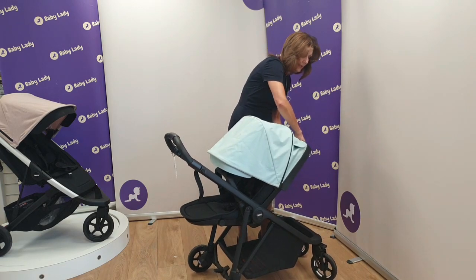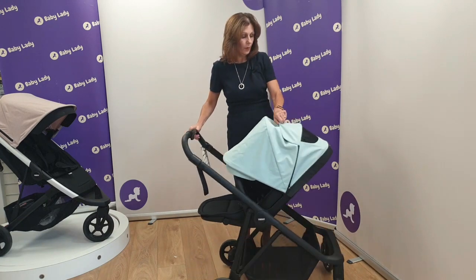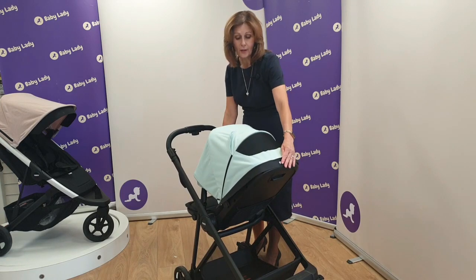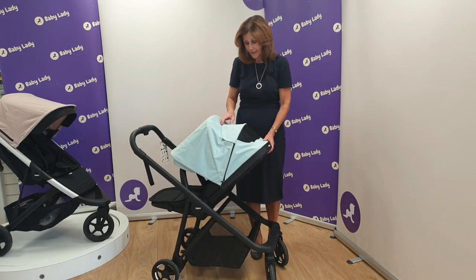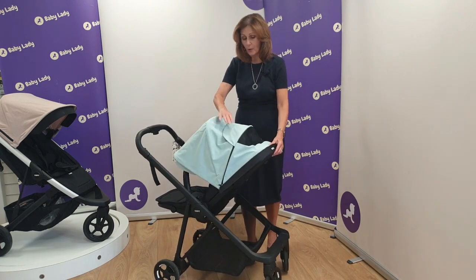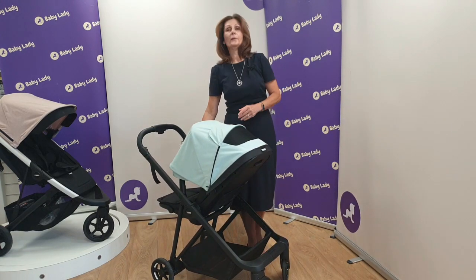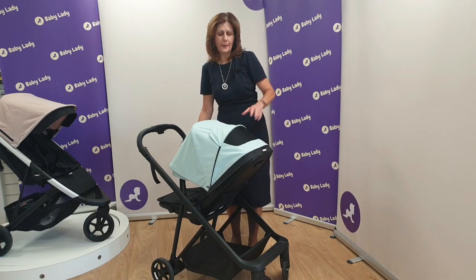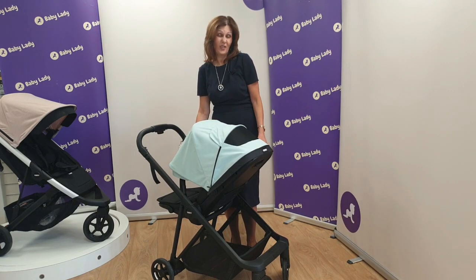You've also got a viewing window on the back and a ventilation panel, which is really useful particularly if you've got lovely sunshine. It will allow the hood to be vented, and when that vent is open it doesn't look odd — it just sits really neatly on the back of the hood and looks really nice.